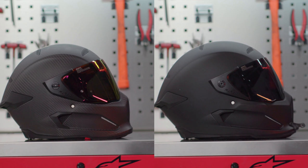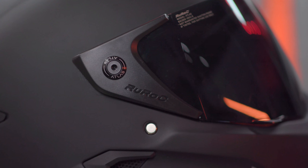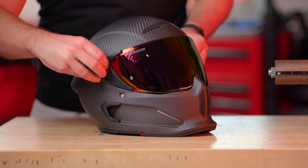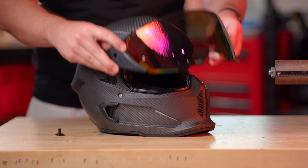The main way to tell the Atlas 1.0 and 2.0 apart is here on the sides of the visor. One of the major changes is the addition of a tool-less visor removal system. Their first helmet required a tool to switch visors — now you just push these tabs in and turn them and you can easily remove the visor yourself, no tools needed.